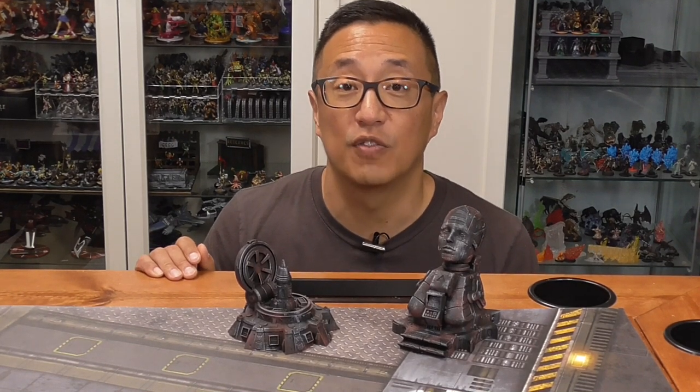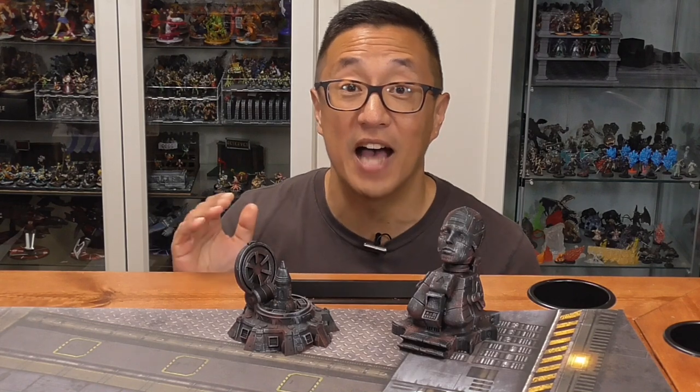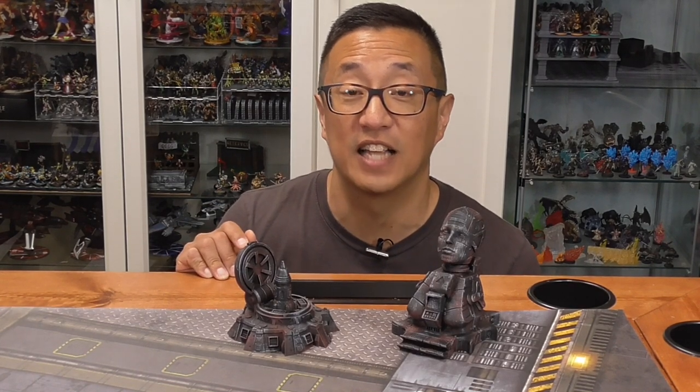I've done two other videos for Matthew from DacoQuest. He had an original Kickstarter for Fantasy Terrain — if you haven't seen that video, make sure to check it out. And more recently, I did make a video regarding his Grimness Bridge. One of the things I really like about Matthew is that he has a massive amount of detail on his STL files.